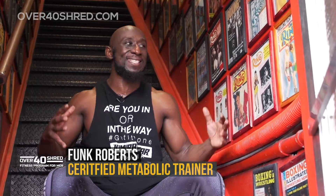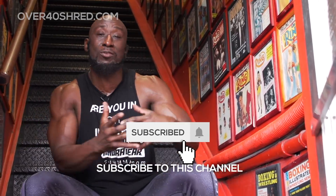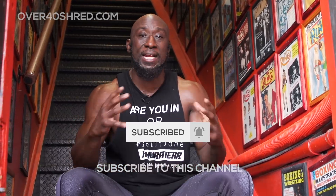Hey guys, Funk Roberts from Over40shred.com and FunkMMA.com. Today I'm here at Bloor Street Fitness, engulfed in boxing and martial arts, and I'm proud to bring you an MMA-inspired bodyweight workout. Today we're going to do movements that you would see in an MMA class, a wrestling class, a boxing class, or a Muay Thai class — brought all together so you can train without going in the ring and getting hit.